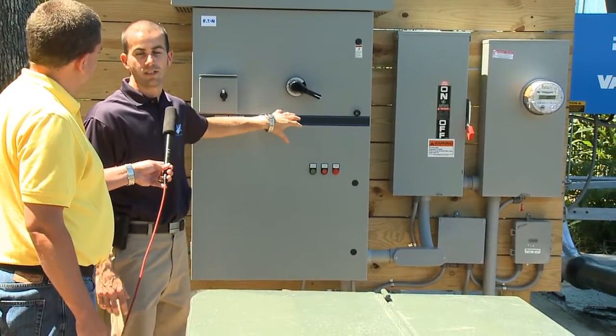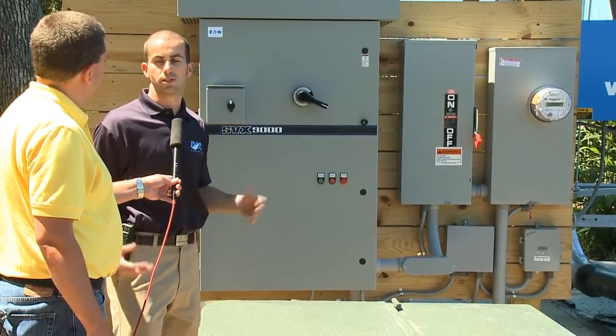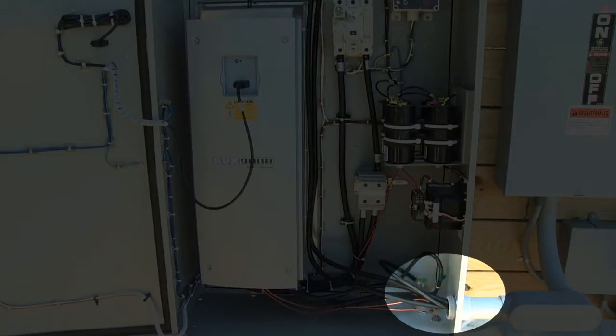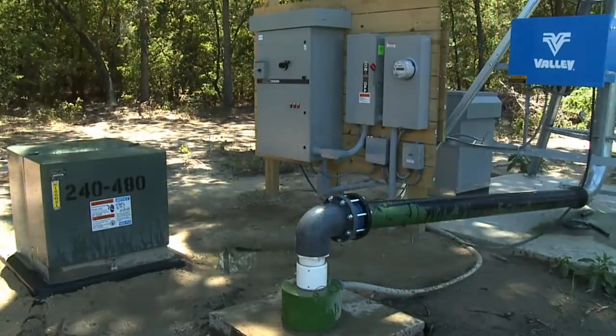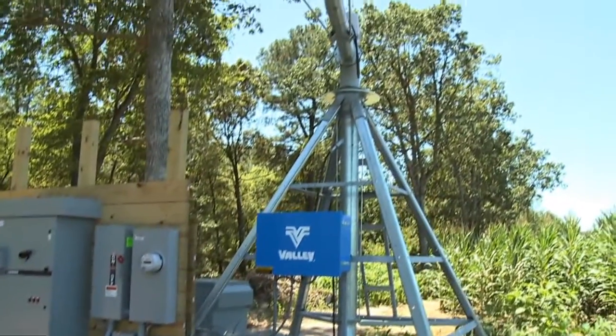And the VFD is what creates the three phases — it's an electronic phase converter versus a mechanical phase converter. This is the line coming in from the meter. It comes into the disconnect switch for the VFD, then down into the VFD itself. From the VFD it goes out to the filter in the back of the system. From the filter, it goes to a trough in the back that splits it into the disconnect for the irrigation and into the well itself.